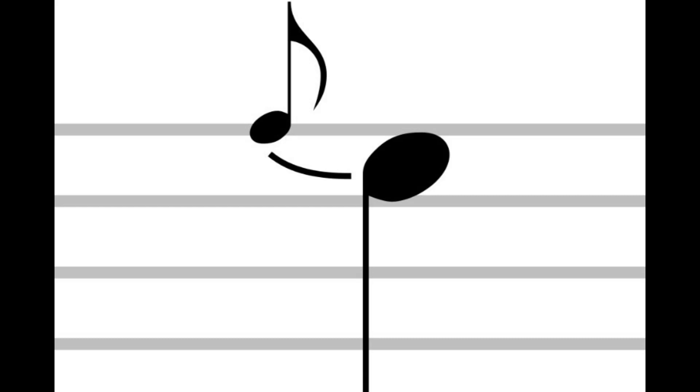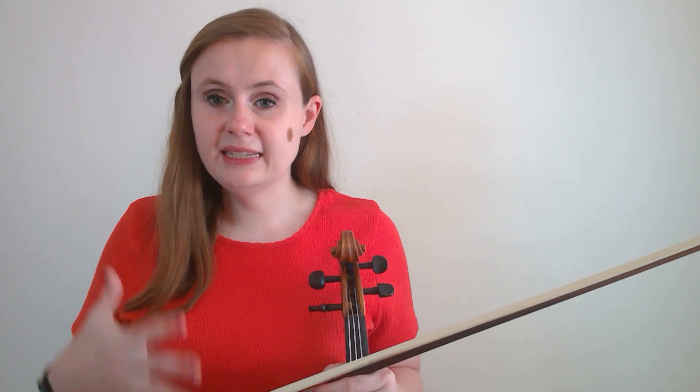The next is an appoggiatura, which looks like a normal grace note, and there is no line going through it. Whenever you see this appoggiatura, you want to treat it as an equal member of the tune. So in this case, an appoggiatura and a quarter note — instead of playing that quarter note full value, I'm going to play essentially two eighth notes, keeping that full value. Appoggiaturas are often meant to be accented; a lot of times they're dissonances that the composer wants to bring out. So you're going to hold them a little bit longer than the other kind of grace note. So it'll sound like this — both of those notes were the same length.